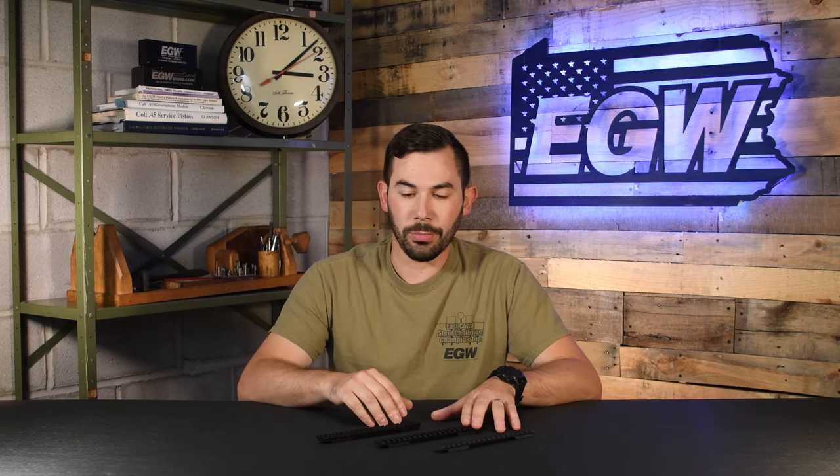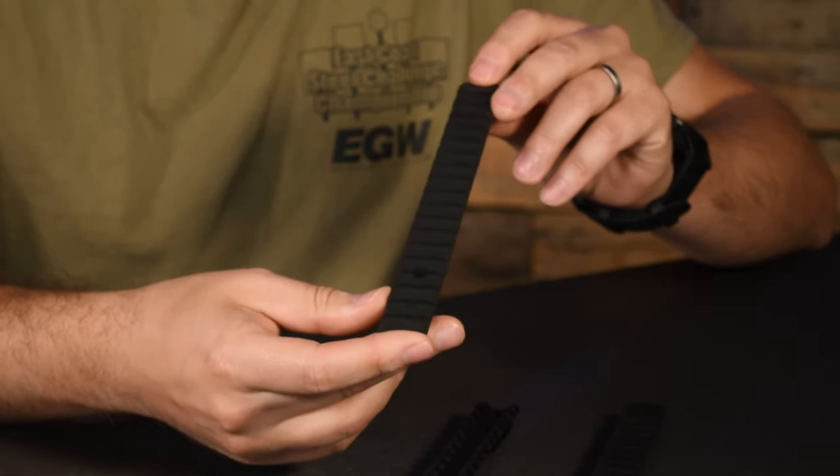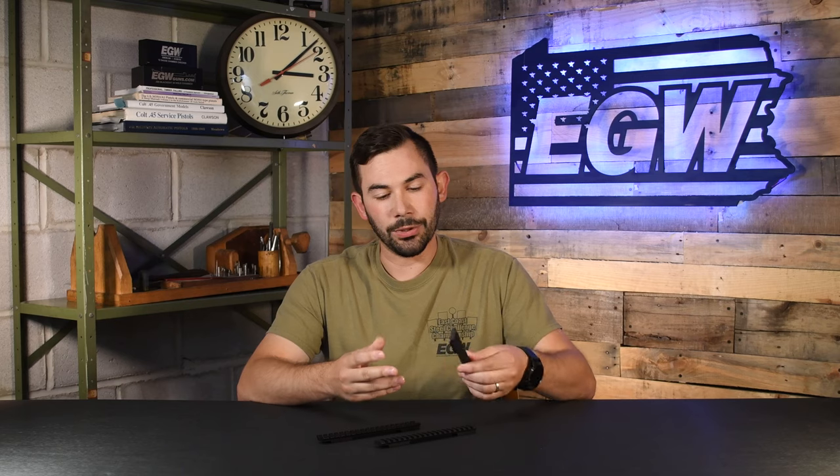For long action calibers it works really well — handles magnum recoil a little bit better. We also manufacture the same type of footprint as the heavy duty rail but out of 4140 tool steel. This is what we call our steel rail, and again, this is the strongest and hardest material that we use.